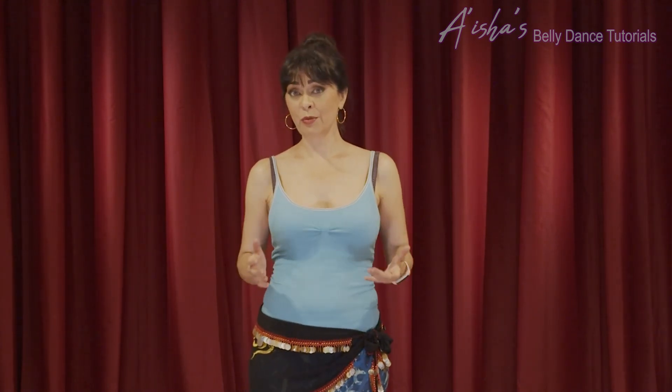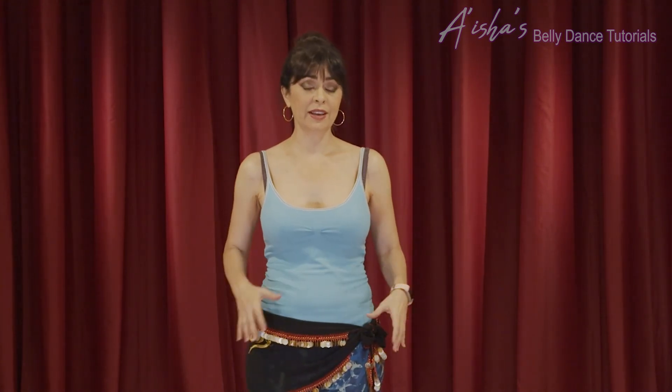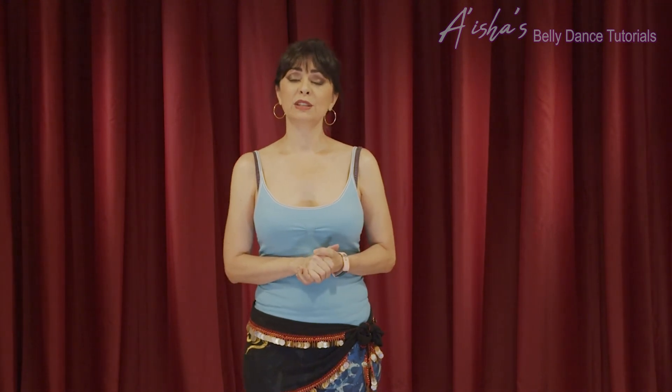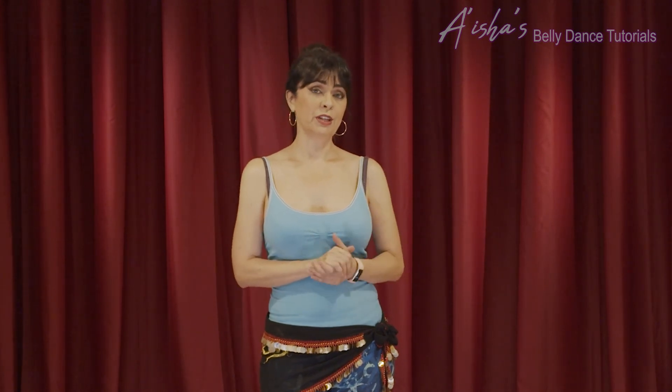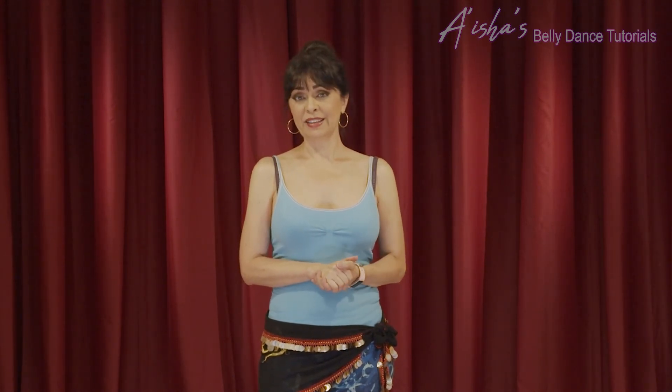Next time we'll move to the hips area — there's a multitude of figure eights you can do with your hips, which is very exciting because they are pretty spectacular and give the character of belly dance. Stay tuned for more videos like this, please subscribe to my channel, give this video a thumbs up if you liked it, and I'll see you next time. Until then — shimmy shimmy!